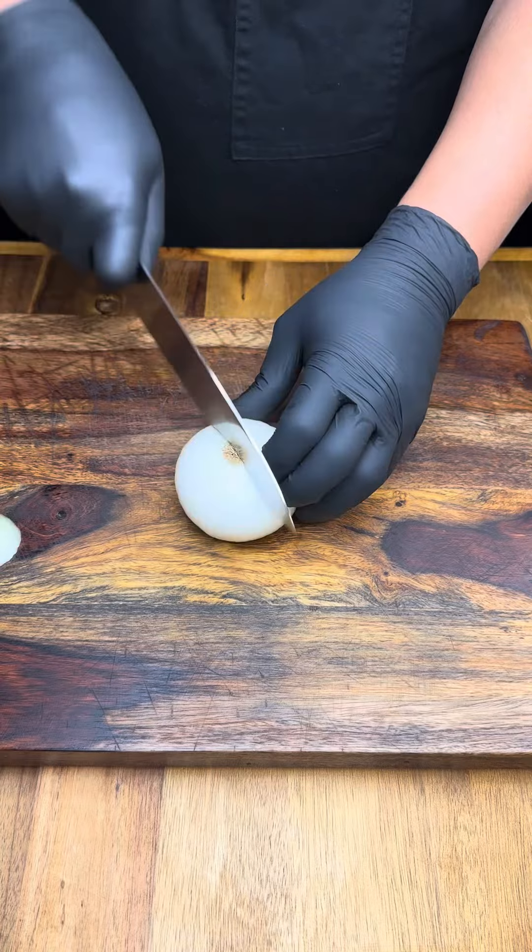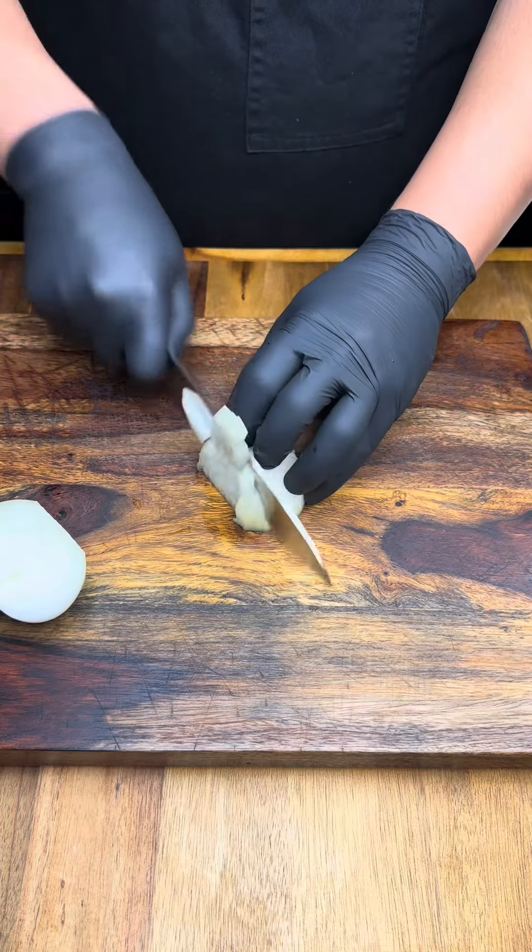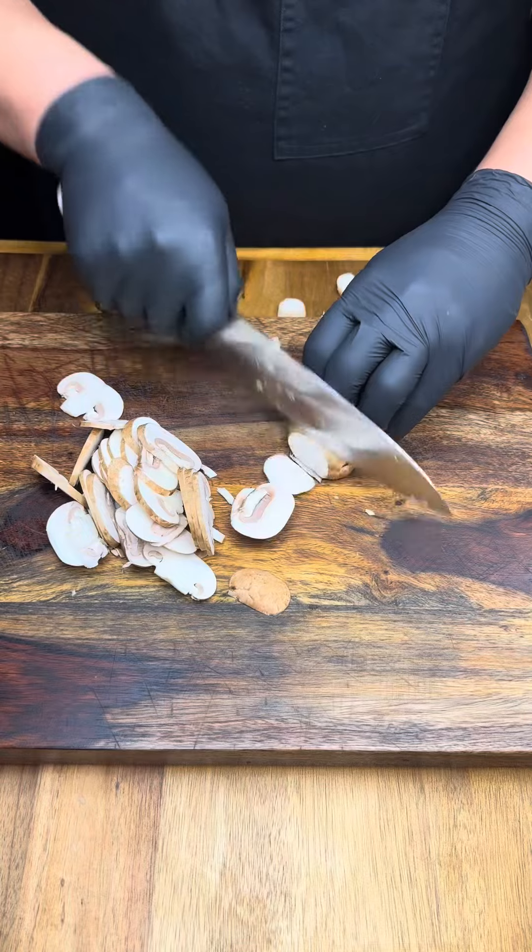Now if you're still here, start by chopping up your onions, some garlic, wash the mushrooms, cut off the ends and give them a quick chop.